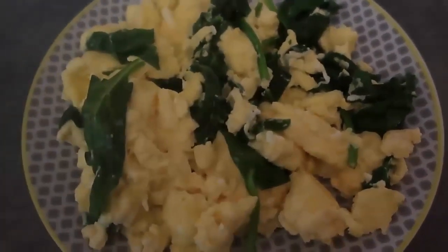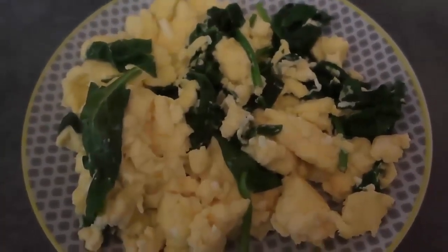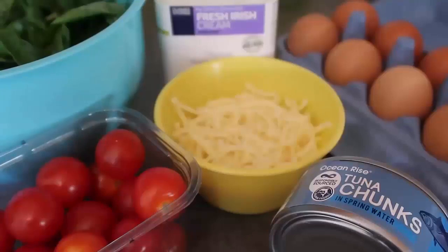Next I have a super high protein keto tuna breakfast scramble, full of all kinds of colorful ingredients. I've got a tin of tuna — check carefully that your tin of tuna doesn't have any hidden sugars or weird oils. Try to find as natural as possible; you can get it in oil if you want, but I get it in spring water and then add fats with cream, butter, and other yummy ingredients.